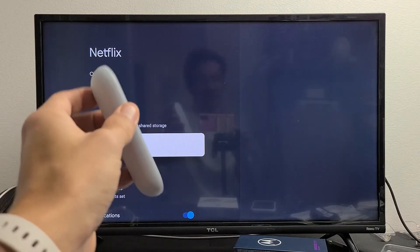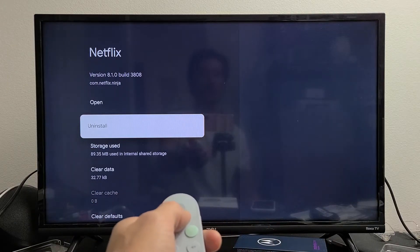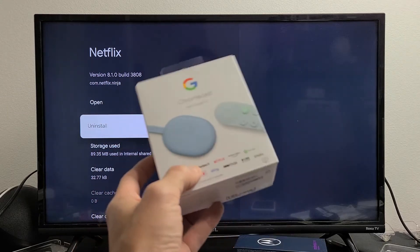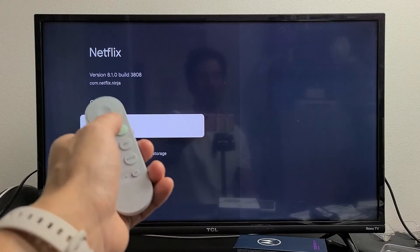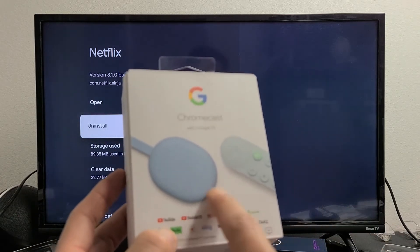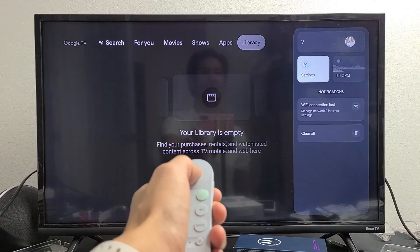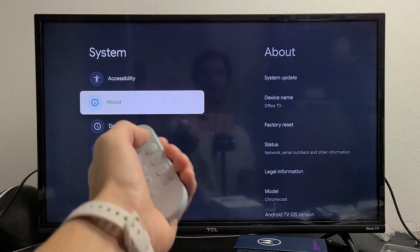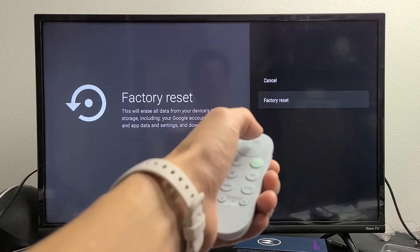If you're still down, you can try to uninstall the app and then reinstall it. If that didn't work, you can do a factory reset, which resets everything to factory default settings — it'll be as if you just took it out of the box and had to start the whole setup process from the beginning. There are two ways to do a factory reset: press and hold the button on the Chromecast itself, or go to Settings > System > About, then move over to find Factory Reset and proceed.